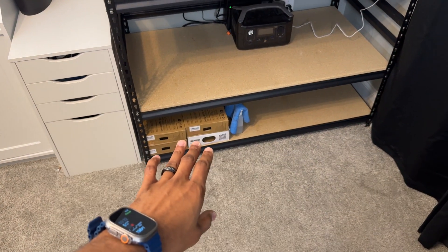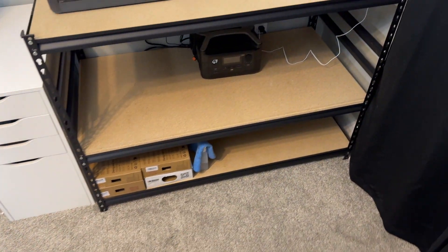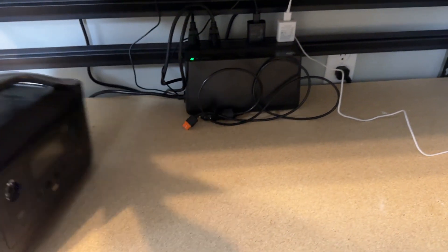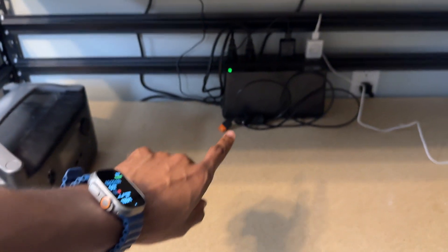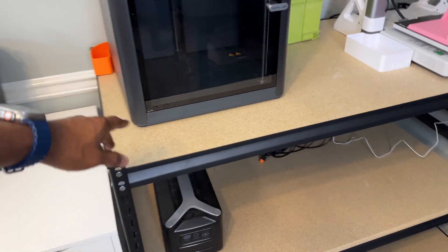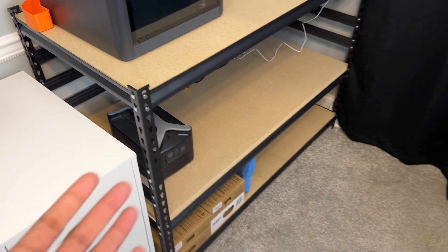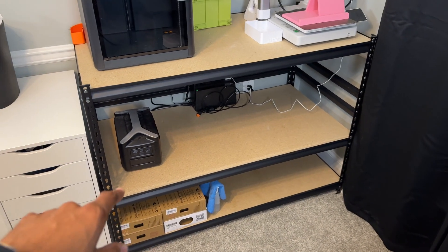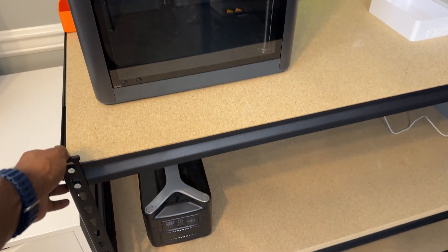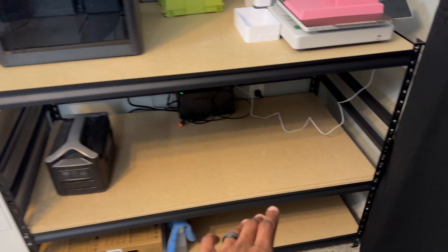All the unopened filament is going to be stored down here. This is actually just a UPS - I have that plugged in down there. I got this stand from Home Depot or Lowe's on clearance - it was supposed to be like $170, I got it for about $90, so I couldn't beat that.